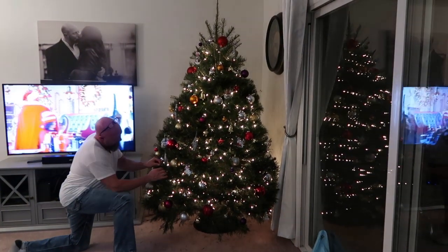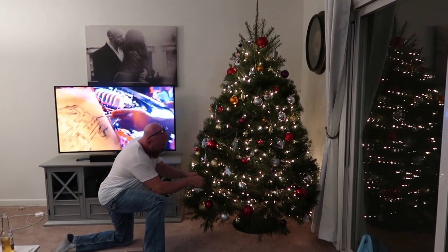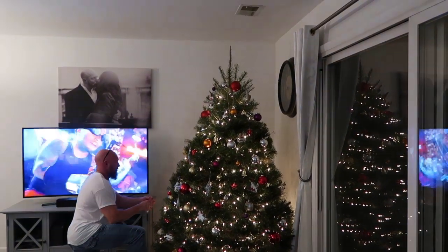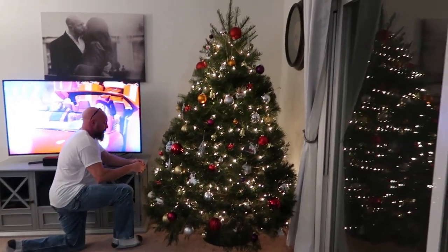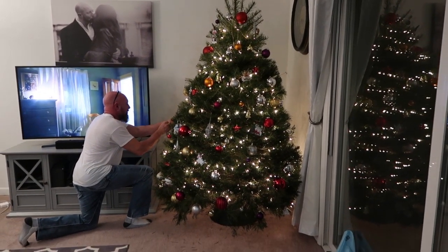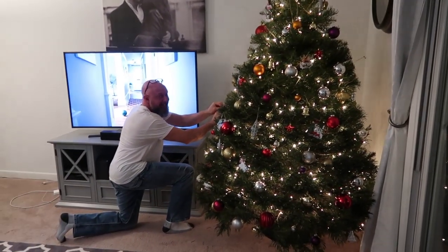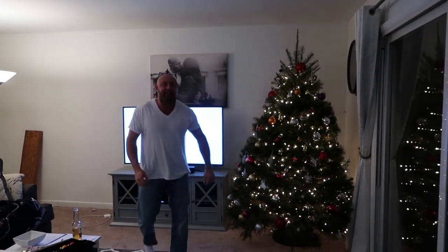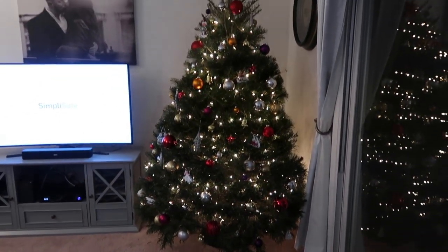Here is our finished Christmas tree — not all the way finished, we don't have a star or an angel on top. Honestly I don't think we've ever had one, but it looks naked without it, so we've got to figure something out up there. It came out really nice! For those of you who've been with us for a while, you remember our first live tree two years ago — I named him Herby. So this is going to be Herby Jr. Herby Jr. better watch it, or he might fall on your head. Oh, this tree looks so nice!